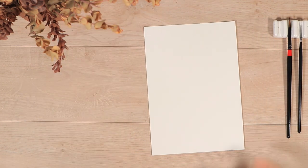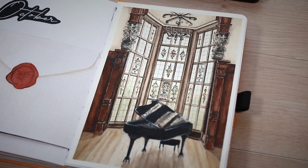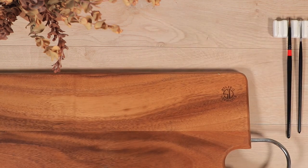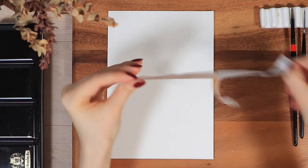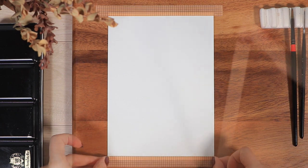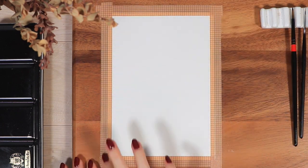We're gonna start off with a slightly different style of watercolor painting today. I took out a piece of watercolor paper from my Canson XL watercolor pad and taped it onto a painting board with some washi tape, which gives us nice clean edges in the end and also prevents the paper from curving.